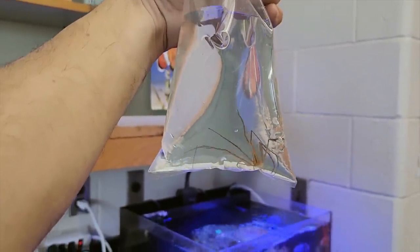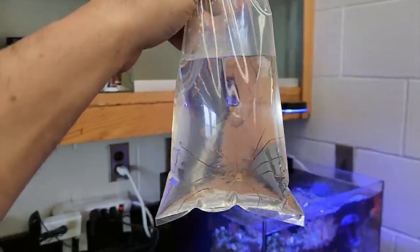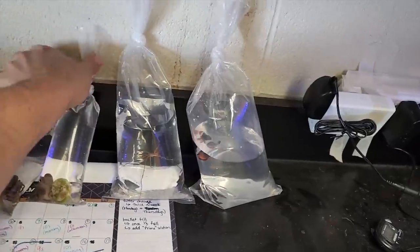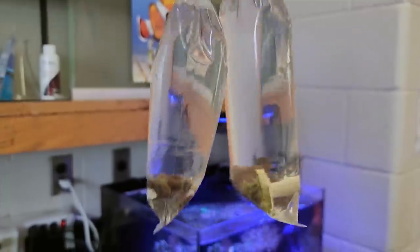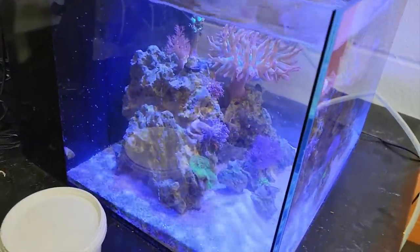Do you teach evolution in this class? Unfortunately not, but I can talk about it. I think spiders probably came from this — I think that's its distant cousin. In terms of corals, we're going to add two more softies because we're going to stick to what's doing well. We have some clove polyps and a nice leather coral. I suspect these are going to do really well because the soft corals we've added so far have had no problem.